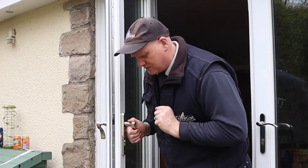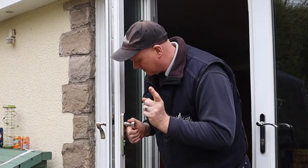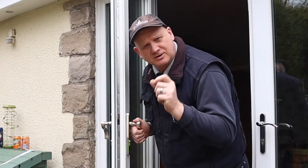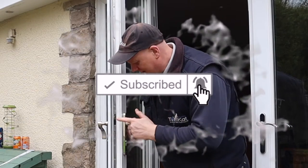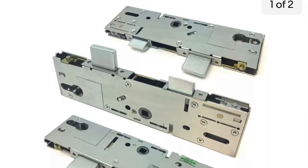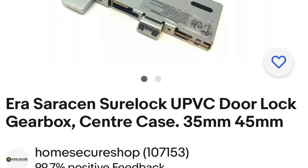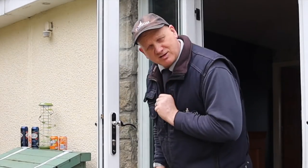First thing we need to do is identify the actual gearbox itself. All we've got here is a maker's name which is Sherlock, so I need to get on the internet and find out exactly how many of these locks Sherlock make. After going on eBay I found out that Sherlock, or EA Saracen Sherlock, UPVC door lock gearbox has two sizes: 35 millimeters and 45 millimeters.